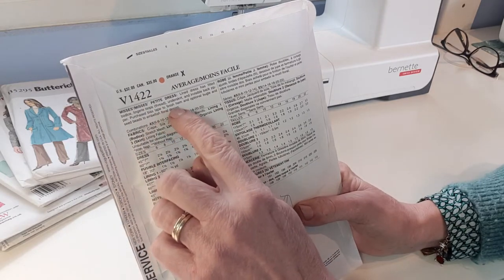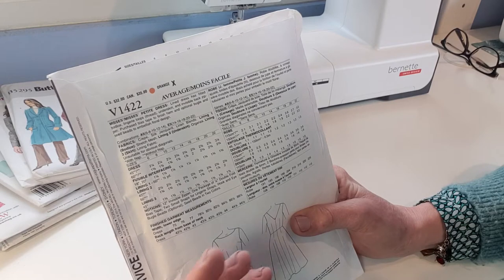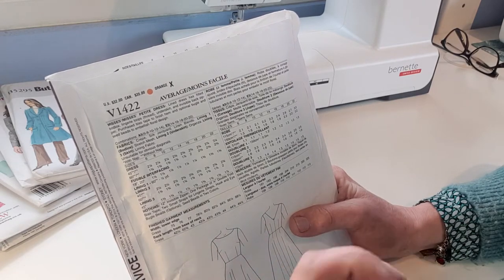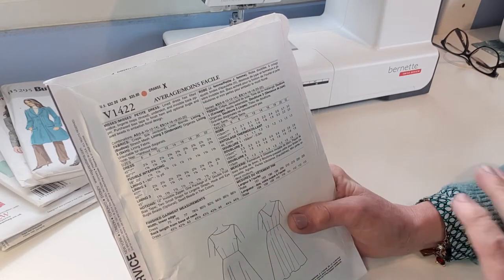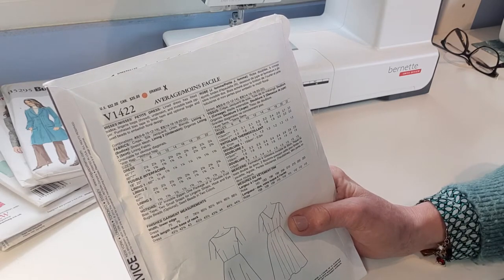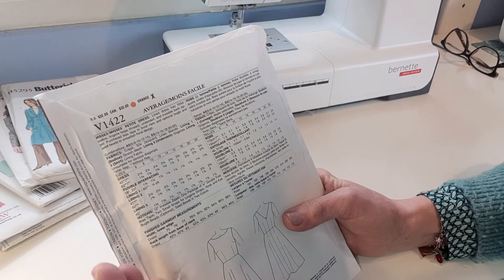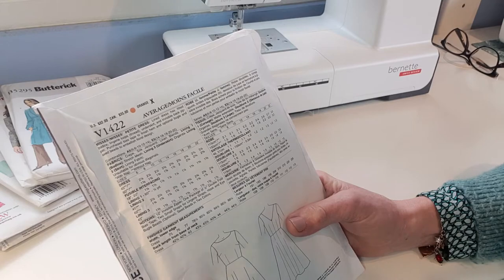Then it says 'purchased bias tape,' which means they've used ready-prepared bias that you can buy in packets. You can make your own bias, but it won't show you how. They've used it on the hem because it's a very full hem and you need bias tape to make it lay flat. Then it says 'optional bugle beads to embellish' — that's just saying you can decorate it afterwards if you like.